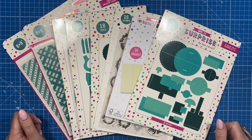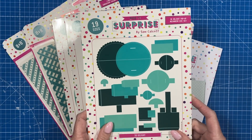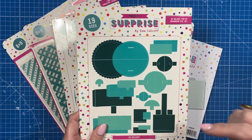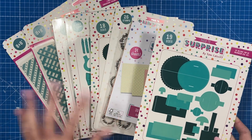Hey everyone, it's Sam here. Thank you for watching. Today I'm launching my new collection — this one is my 3D Delights pop-ups. I will be live at 12:30 today over on the Craft Stash Facebook page, and as always I will share all that information in the description box below. You'll be able to watch me do a couple of demos there.